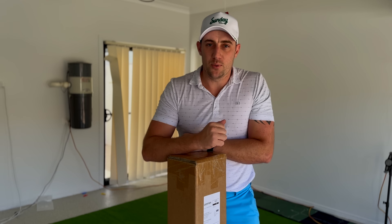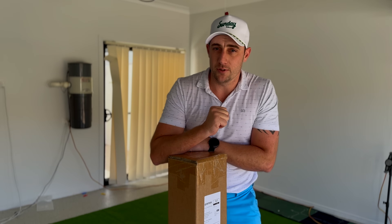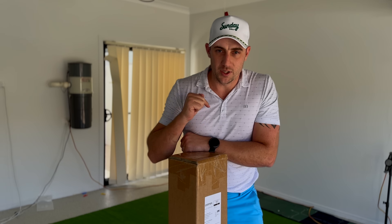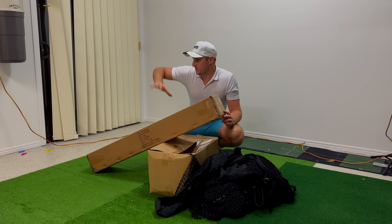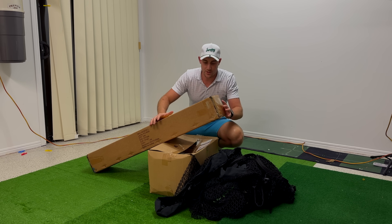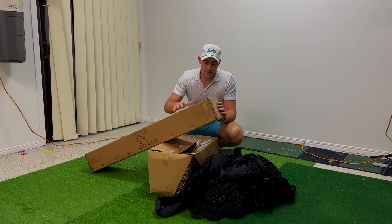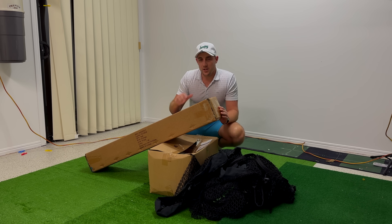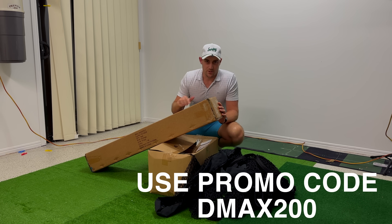Now it's time to set up this new one. The next time you see me in here it'll be after work, because I actually have to get back — I do have a job. But we're going to set this up and see what it's all about. As you can see, there's nothing here now — the garage is completely clear. This indoor simulator package is just over two thousand bucks from 24/7 Golf. Use my code DMAX200 to save a couple of hundred bucks. This is going to look incredible.